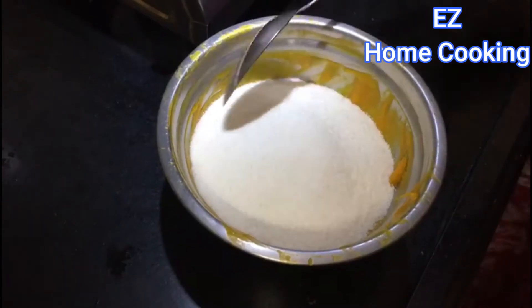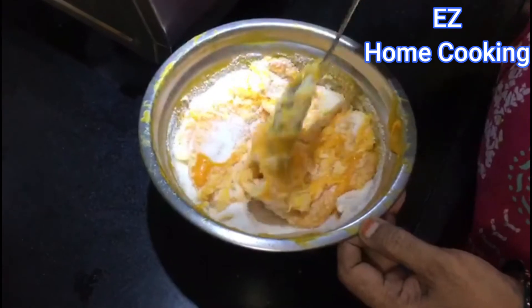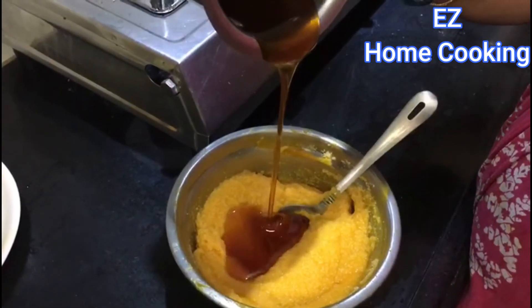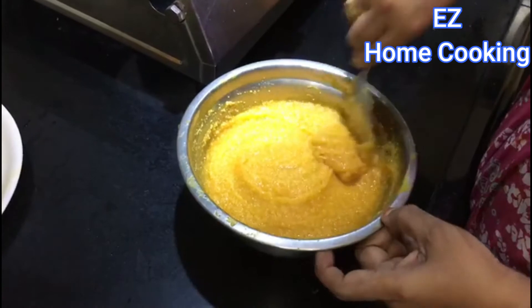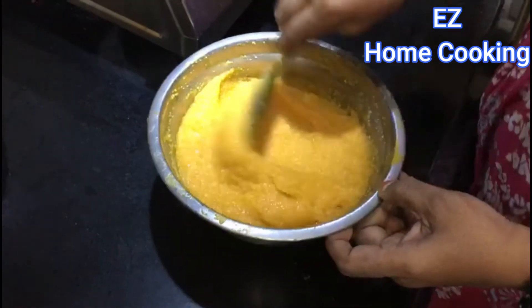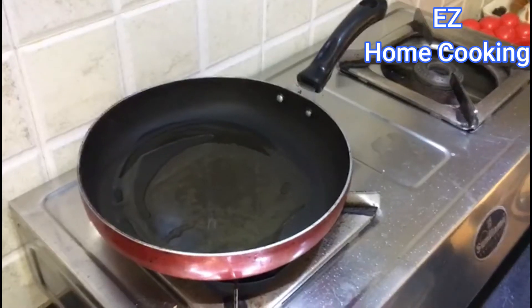Add the flour you prepared earlier to the bowl and mix it properly, just like she's showing. Then make a syrup out of jaggery and water — it doesn't need to be a very thick syrup, a lighter syrup is okay. Mix it properly and let it rest for 10 minutes.